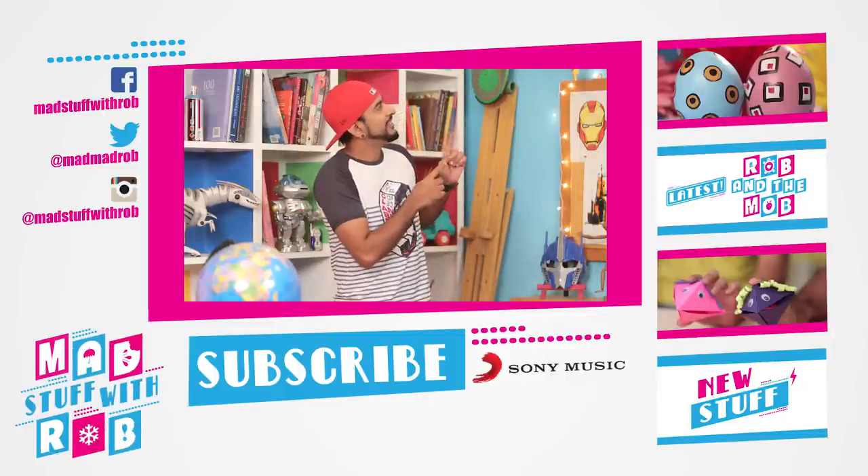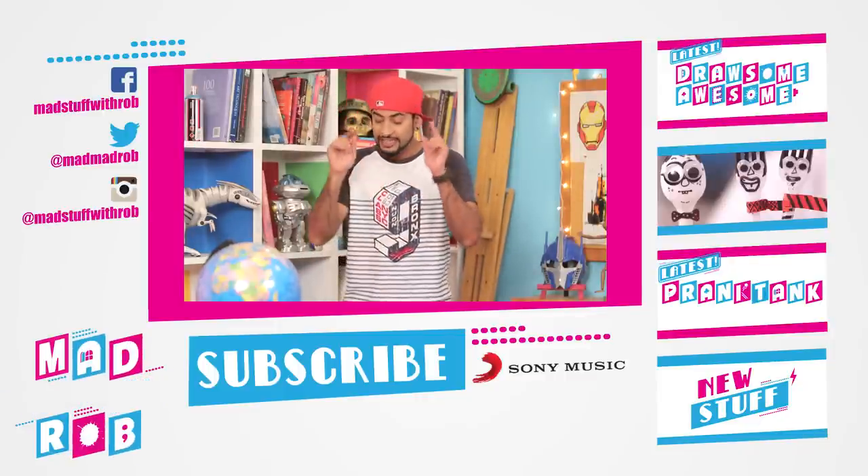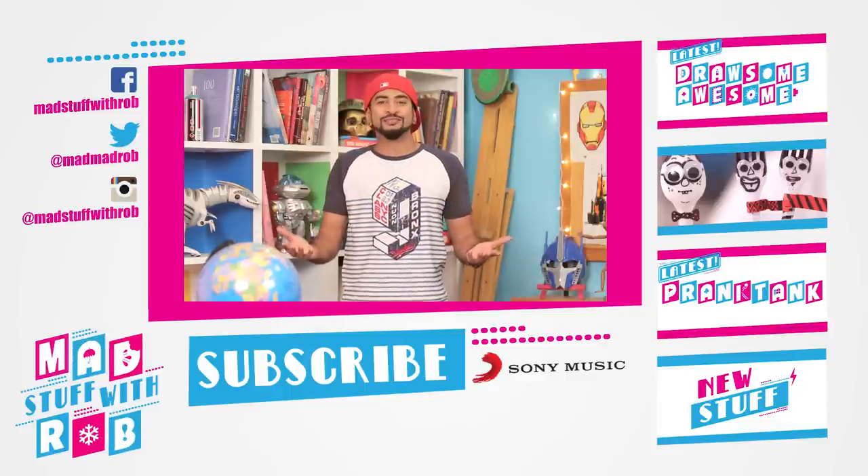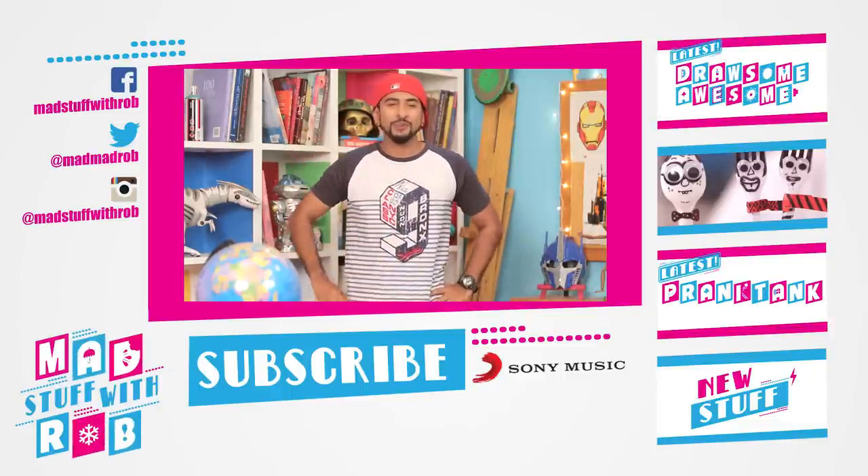If you want to explore my planet, the links are below — go and explore! Most importantly, hit that subscribe button and make the globe your first destination. Till I see you again — shaka guys, and bon voyage!